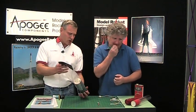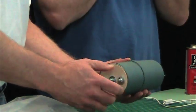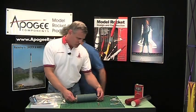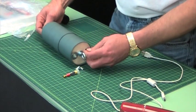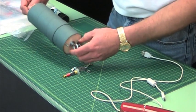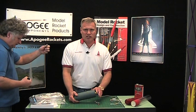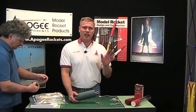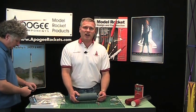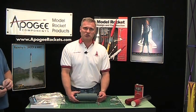This right here is an electronics bay, and your rocket is probably going to need an electronics bay like this one. This one comes from Always Ready Rocketry — basically it's a tube coupler, and inside the tube coupler we have a rail. We're actually getting a little long in this segment, so we're going to pause here and come back in about two weeks to continue on. My name is Tim Van Milligan, and this is the Apogee Rocketry Workshop — may all your rockets fly straight and true.